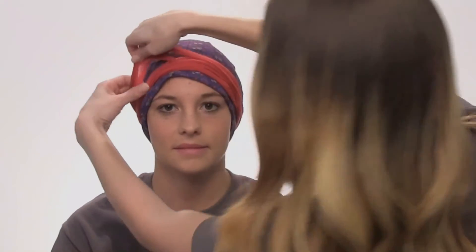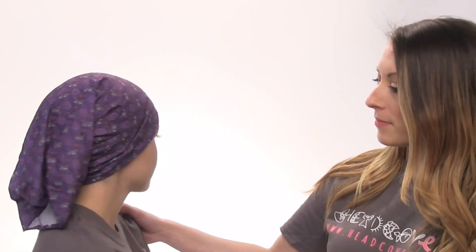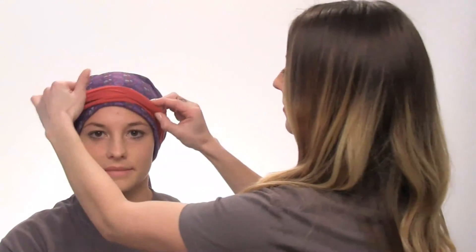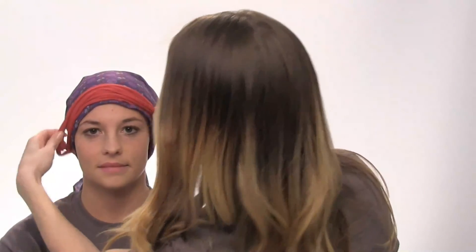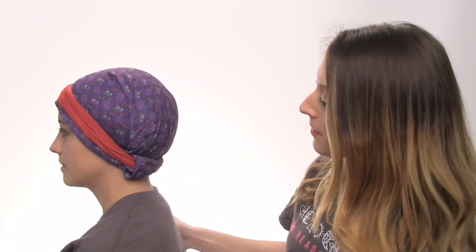Next I'm going to have Allison show you how you can use our spaghetti band accessory with this style. Allison just slipped over the Bendy Bandeau and she's wearing it in the bandana style. She's going to take this spaghetti band and pair it with this style. I'm going to turn her to the side to show you how you can style it back here — you can tuck it in to the spaghetti band like that.